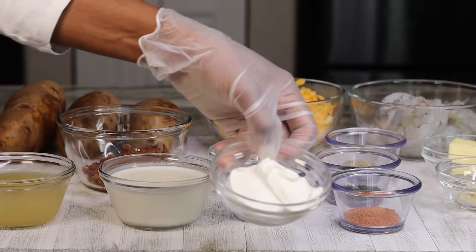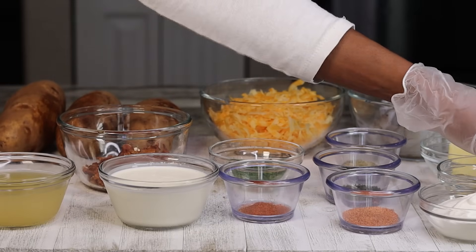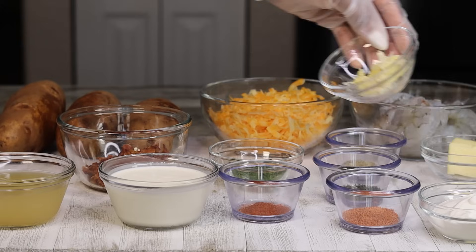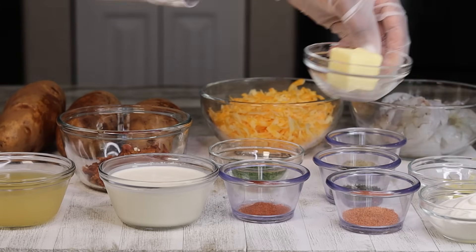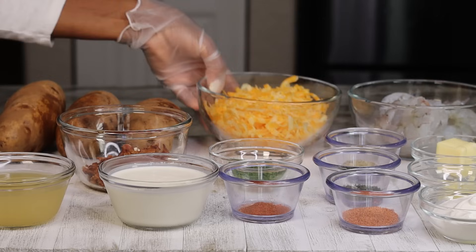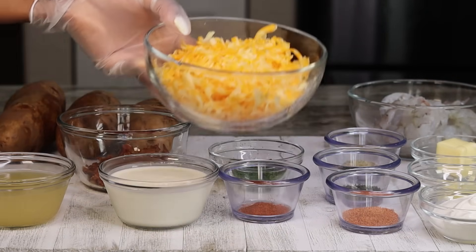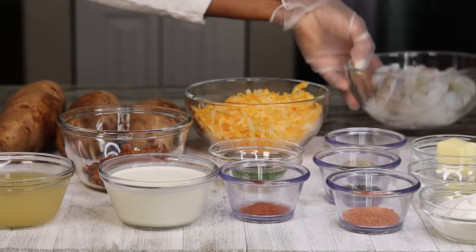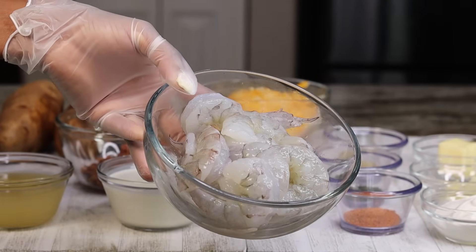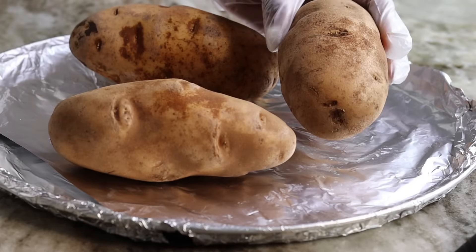And here we have some sour cream, as well as some fresh garlic — I am using fresh garlic for this recipe. Also we have some butter, and today's cheese of choice: I am using Colby Jack cheese, however you can use whatever cheese that you like. And we have some large shrimp, they're nice and clean and deveined. Shall we begin?